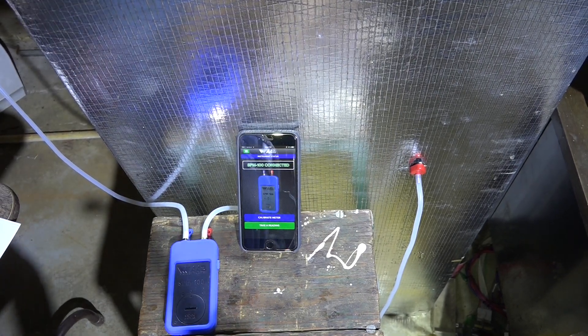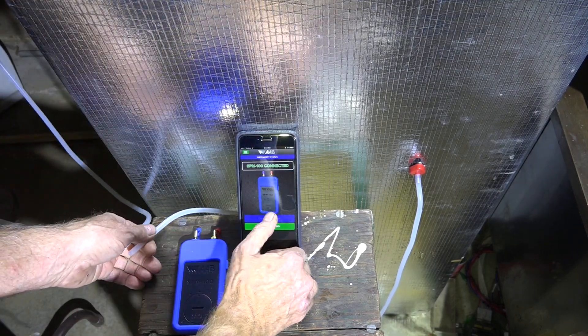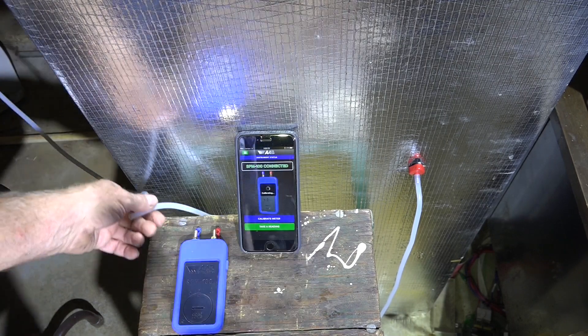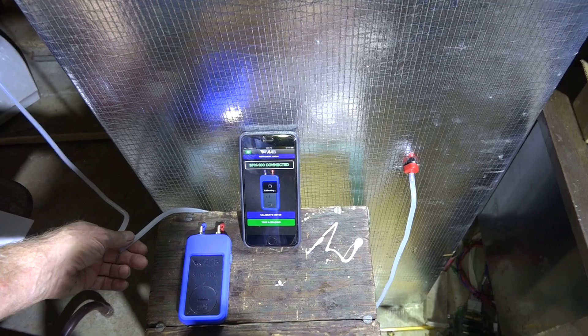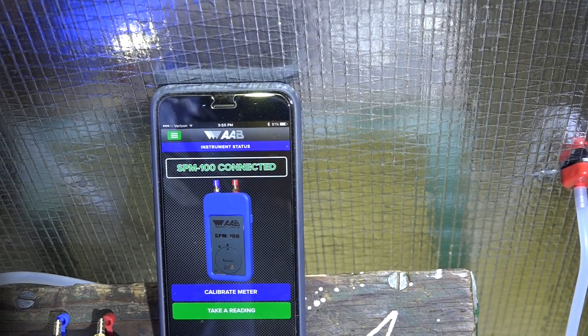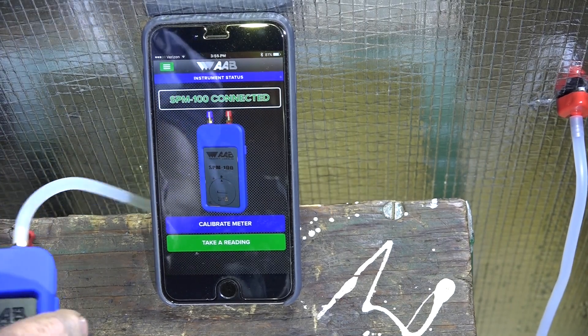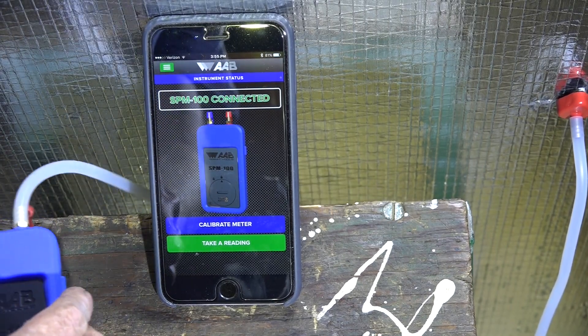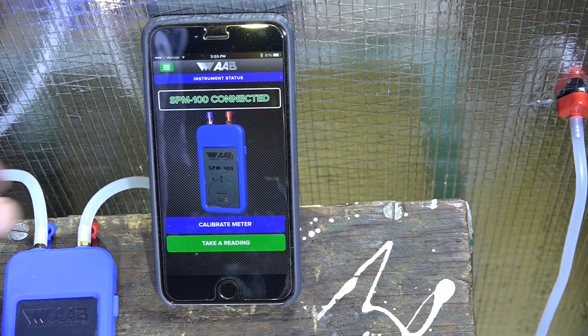I'm going to go ahead and calibrate the meter just to be sure. Now I'm going to take a reading — I've got my hoses connected up.